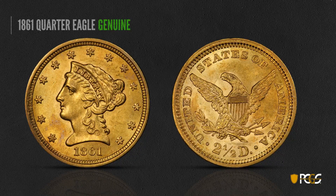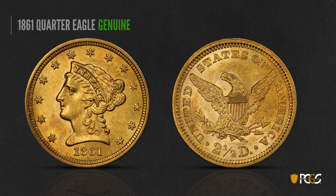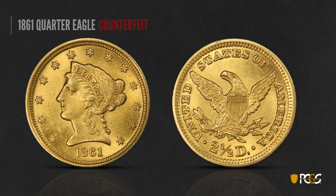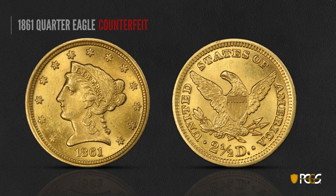Here's a genuine 1861 quarter eagle, made at the kickoff of the Civil War. You can see how crisp and sharp all the feathers are on the eagle and the hair on Liberty. The date is very crisp and sharp — nothing irregular about it. Here's a counterfeit 1861 quarter eagle. Looking at that date, you see how rough and irregular it is — the shapes of the numerals just don't look right. One has a bulge in the center and the whole thing looks rough and crude. Look at the serifs on the base of the one on the right — that should be an indication that something is a little bit wrong.